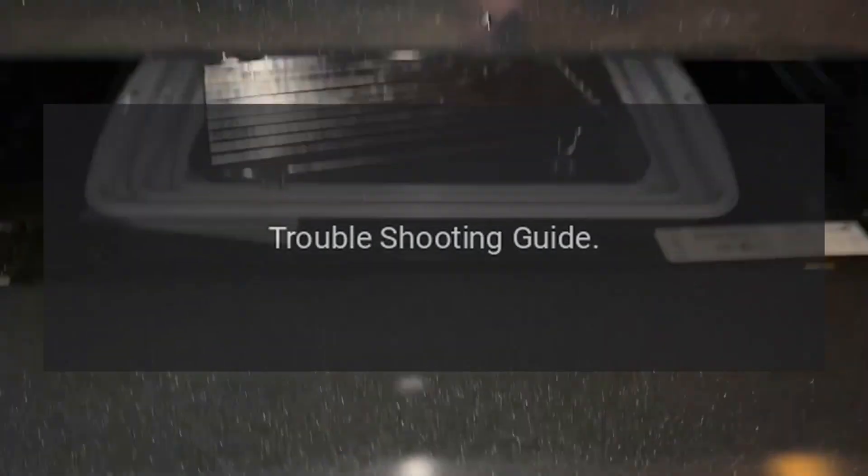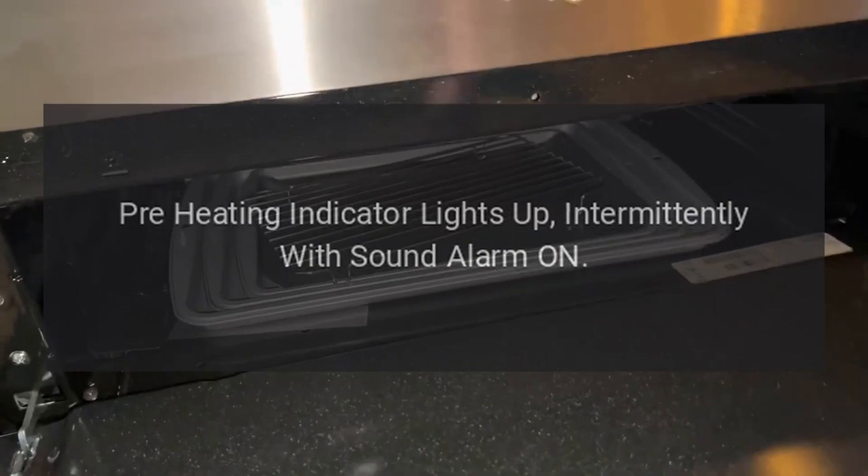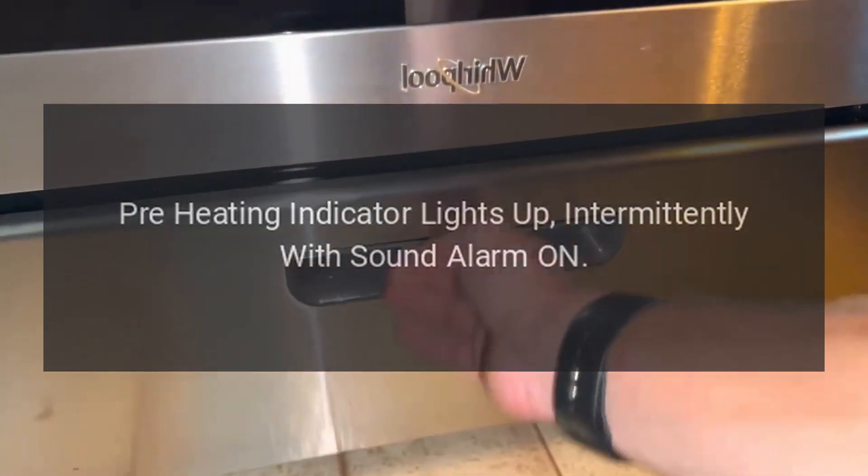Troubleshooting Guide: Pre-heating indicator lights up intermittently with sound alarm on.